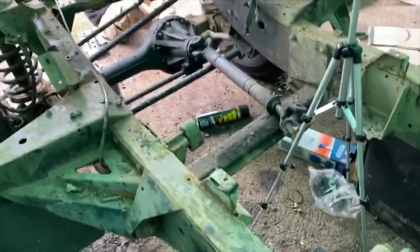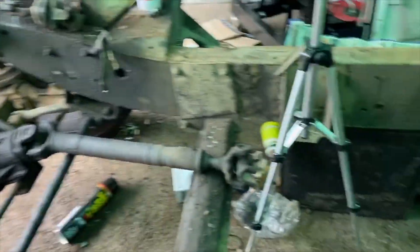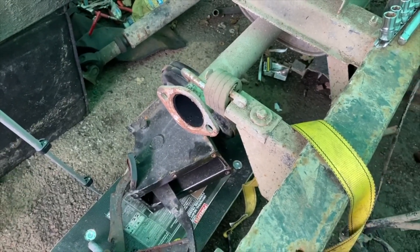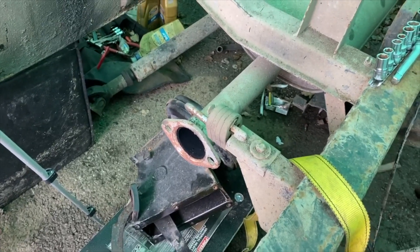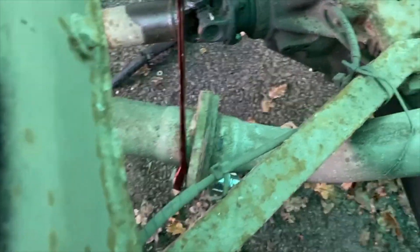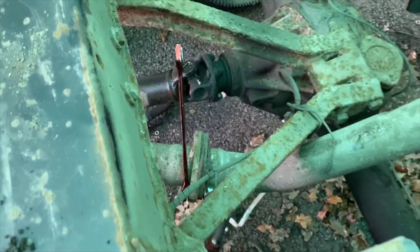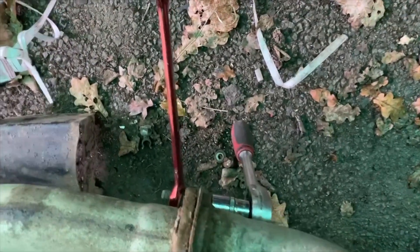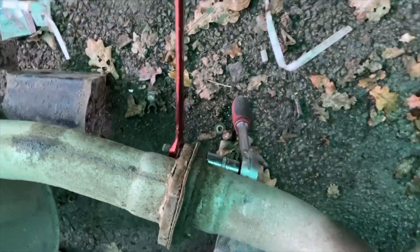I've been taking the exhaust apart bit by bit. The down pipe separates just before the silencer — you've got two 17mm socket nuts, so you need a 17mm spanner as well as a socket. Now I'm working my way back to the next section which is the silencer — same thing applies. On the back section it's 17mm again, but in fact this is three bolts and nuts. I thought there were only two and couldn't get it apart — turns out there was another one underneath, which I'm removing.